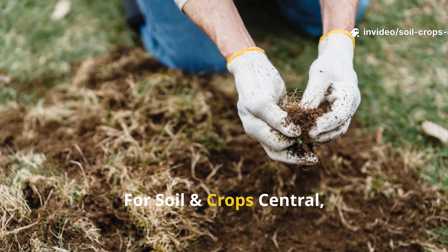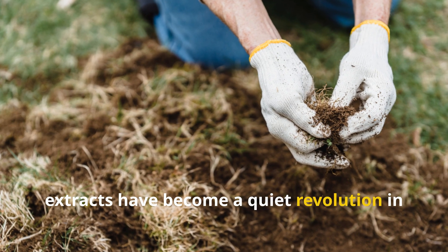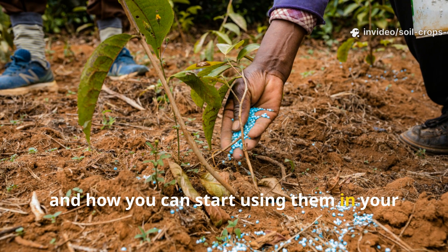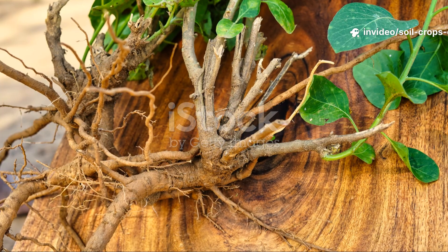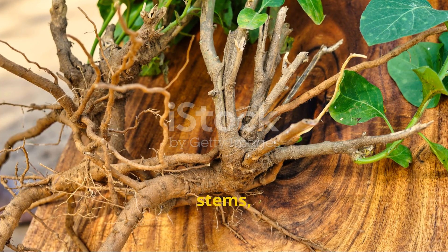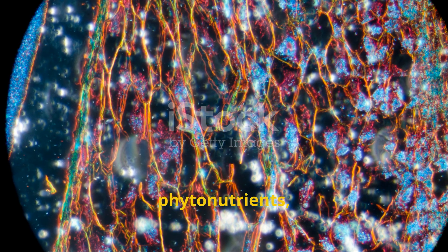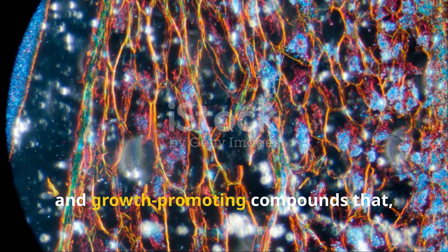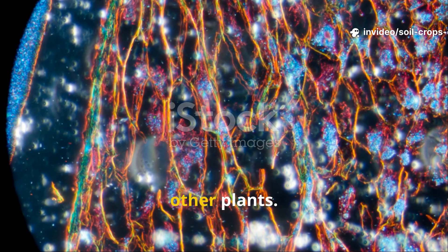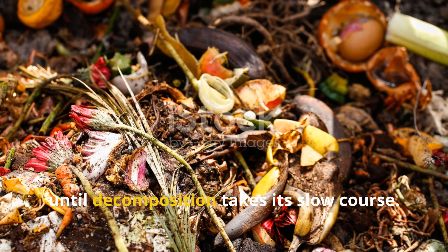For Soil and Crop Central, let's dive deep into why fermented plant extracts have become a quiet revolution in soil health, how they actually work, and how you can start using them in your own garden. Every plant is more than just roots, stems, and leaves — tucked away in its tissues are enzymes, phytonutrients, amino acids, and growth-promoting compounds that, when released, can stimulate soil microbes and nourish other plants.